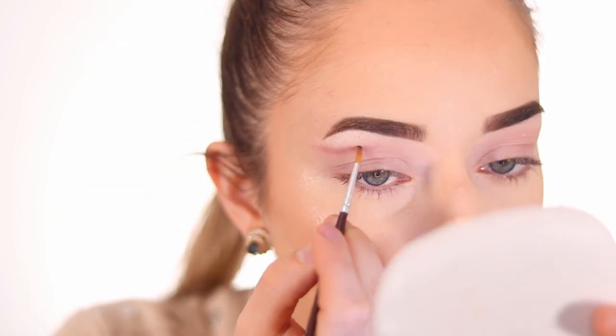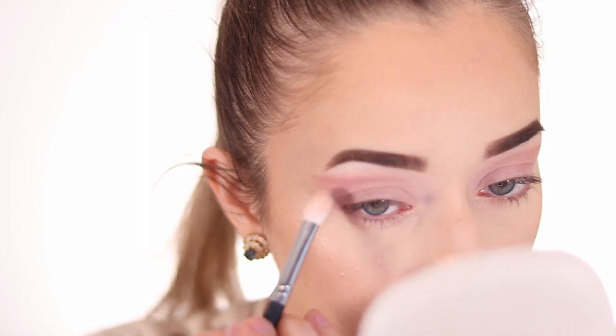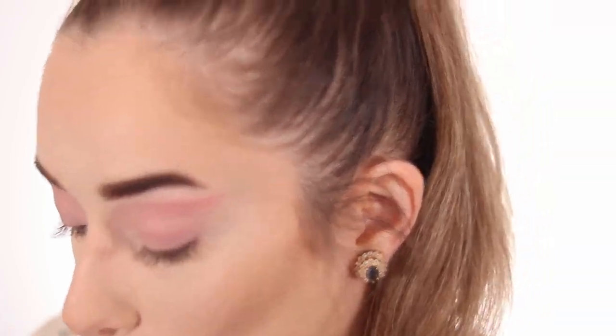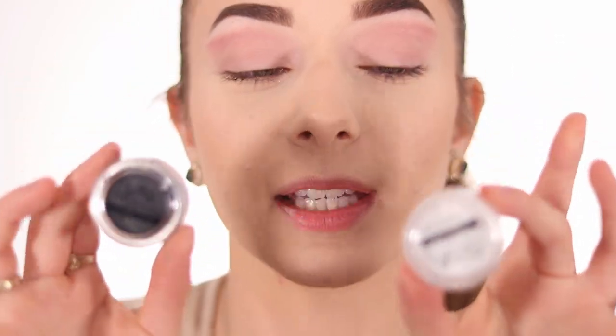I start by sketching out the line where I want it, because she has two liners — a black one and a white one. I'm doing this with my eyes open so it looks nice. I take a fluffy brush and buff in a little more pink to intensify it. That looks really good. I'm going with two Suva Beauty eyeliners today — I'll start with the black one because it'll be less messy, let it dry, then put the white on top.